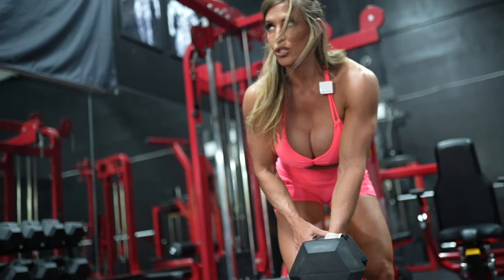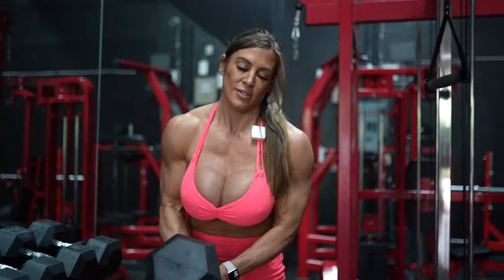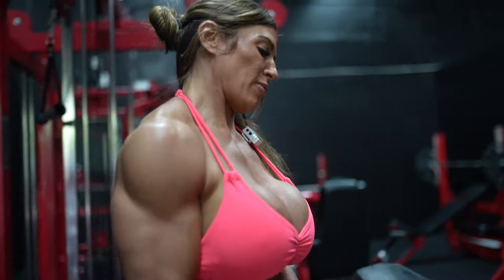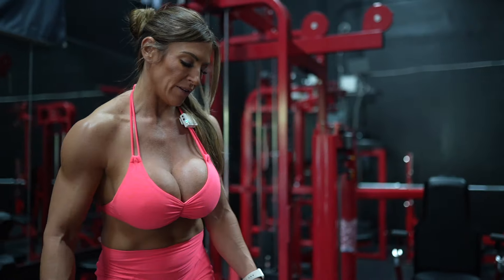These always feel so good. I got to double fist it. All right, we're at 75 now.